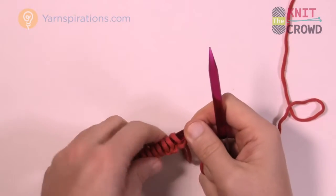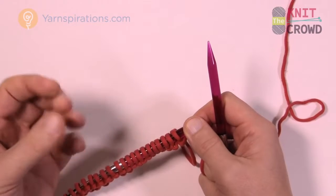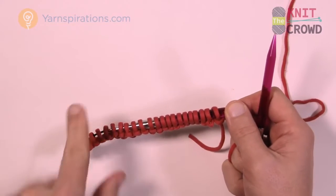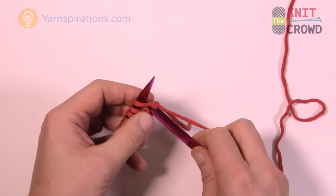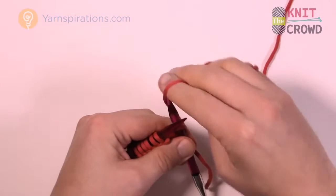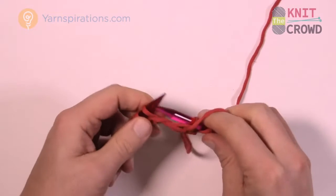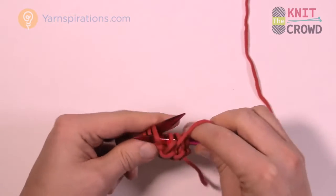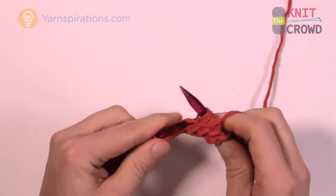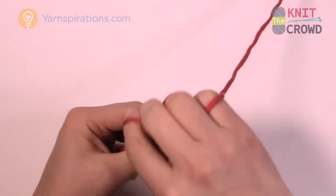Let's start row number 2. Here's a clue: whenever it's an even number — 2, 4, 6, 8 — you're going to be purling across, but the first stitch and the last stitch will always be a knit. That allows it to have a nice edge. So row number 2 is just strictly purl all the way across. You're going to revisit rows 1 and 2 later on in between the dot shapes. Make sure the very last stitch is a knit stitch.